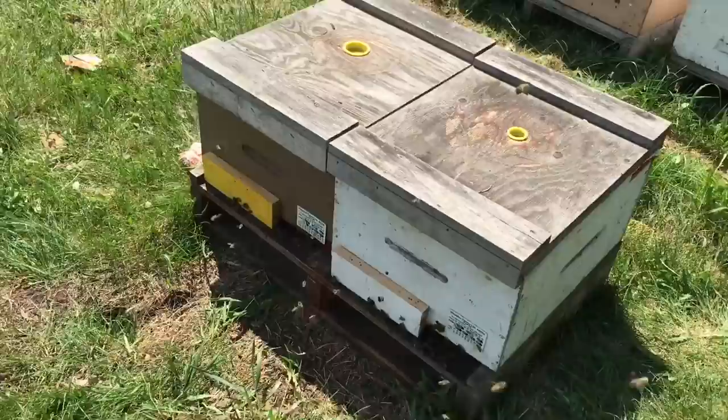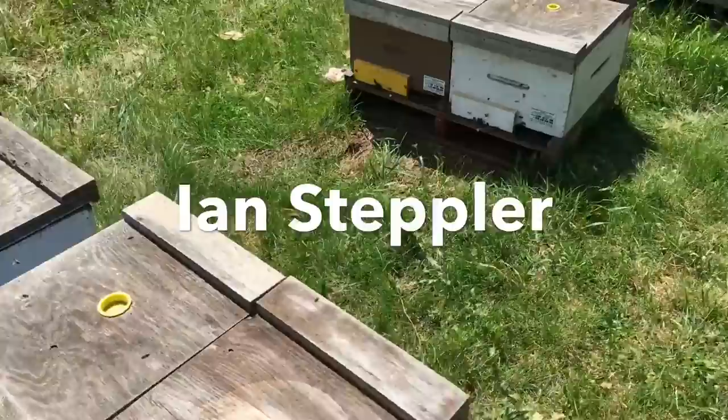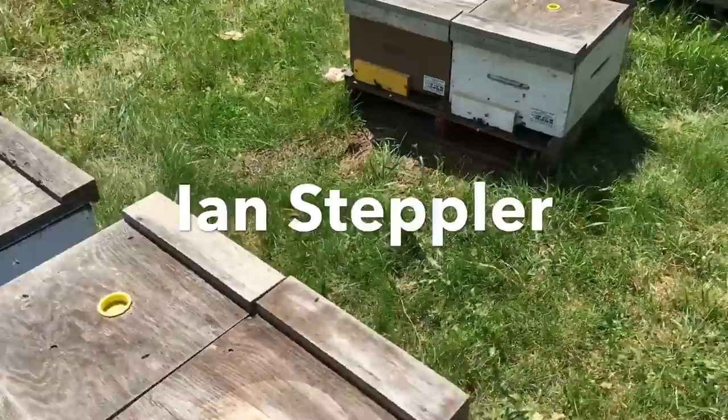I wish I would have figured this out yesterday. We had a little bit of drift issue yesterday — not bad, just one side would drift a little bit, then the other, just because they were disorientated and didn't know where their house was, so they gathered on the first thing they seen. These guys have already settled back in. Just a little trick like that makes all the difference in making our job a little bit easier.